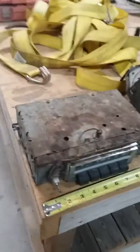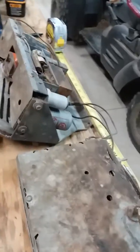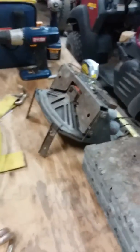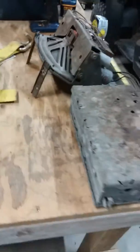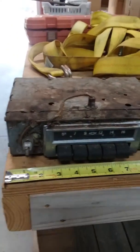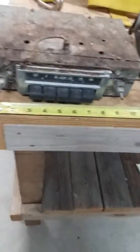I thought it'd be fun to show you what the radio looks like that I pulled out of the '55. This would have been the deluxe radio setup with the push buttons and all that stuff. There's the speaker — I'll turn it over so you can see. It's actually not torn or anything; it's in pretty good shape. It was a push button radio, and for that day and time, that was a big deal — AM only of course.